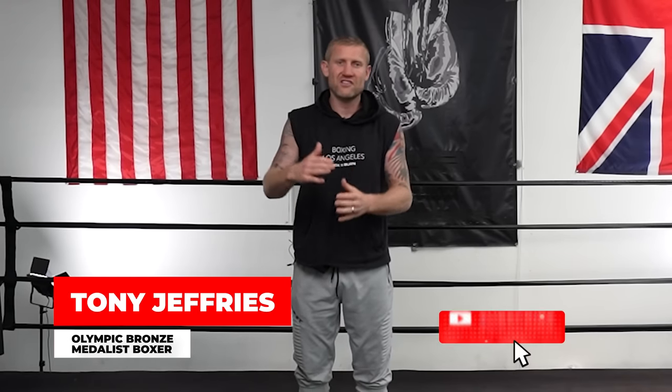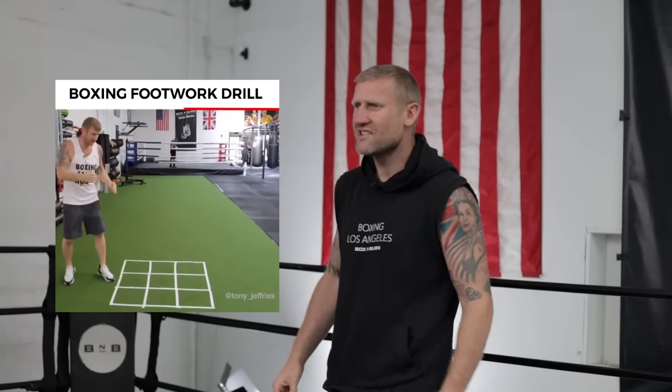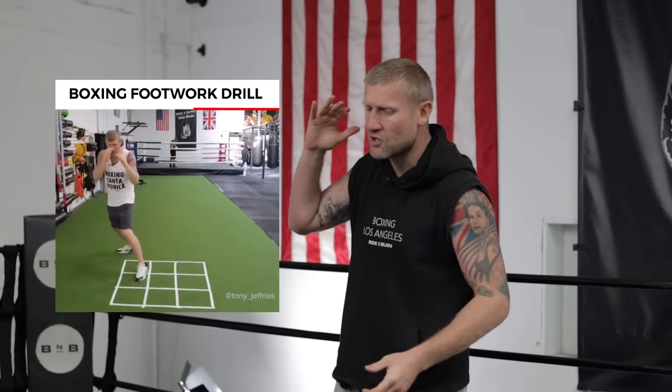My name is Tony Jeffries, Olympic bronze medalist boxer, former undefeated professional, seven times national champion, European champion, welcome to my YouTube channel. This is a drill that I did on my Instagram years ago, and everyone loved it, so I thought I would add it to the YouTube collection.